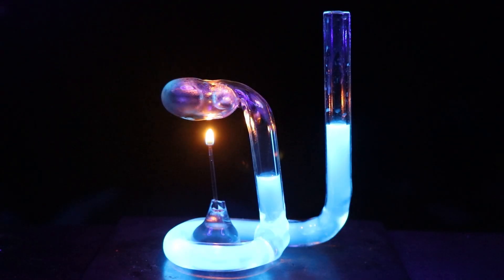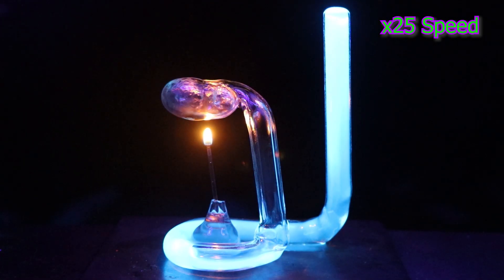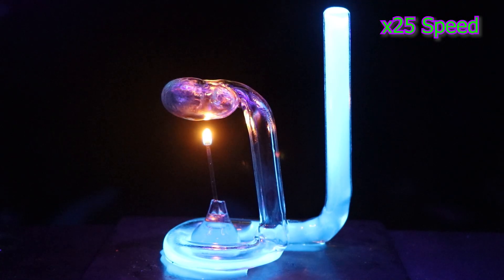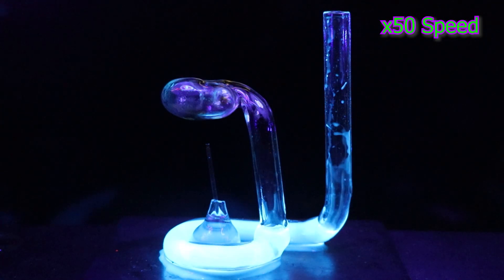We could use this apparatus to test different thermal expansions of different gases. Now that we've reached the one-minute mark, I'm going to speed up the video. It looks like it might overflow. As I blow out the candle, we'll see if the air will compress, sucking the liquid back in.